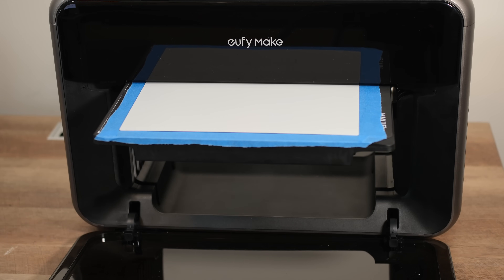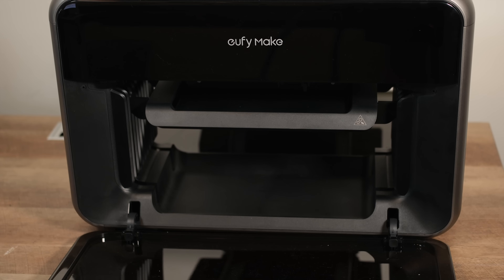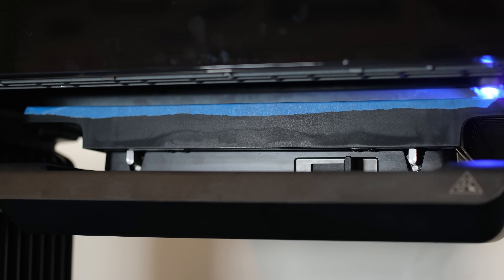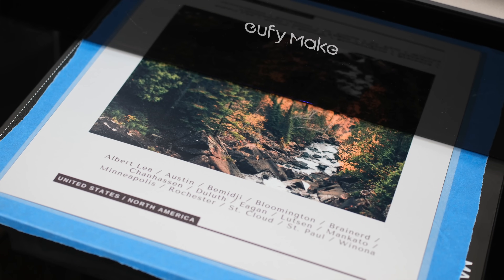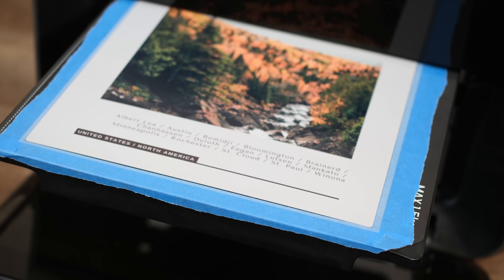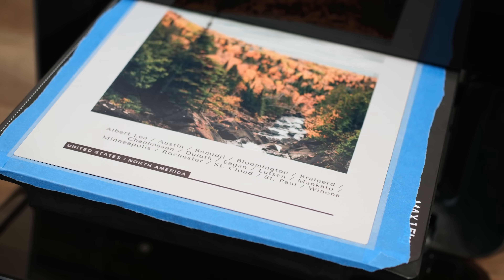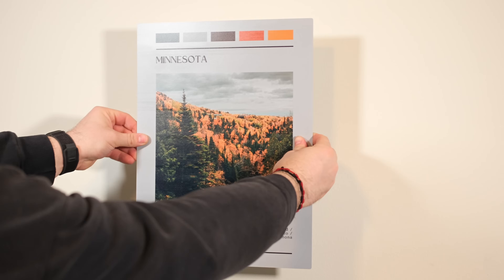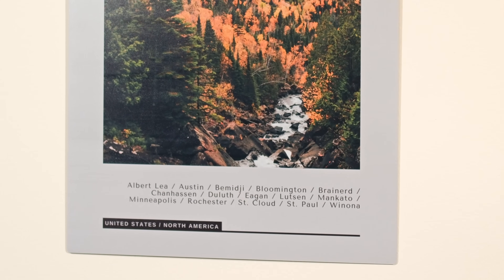We placed the metal panel down and started the print. We often slightly oversize our designs to ensure full edge-to-edge coverage. As you can see, we placed a border of blue masking tape around our project to help reduce ink buildup directly on the flatbed from any overspray. For this one, we went with CMYK without first placing a white layer down. For larger prints like this, it works really well, especially when you already have a light gray or white panel. These panels are dual-sided, so you can switch up your decor by having two different images on each side.